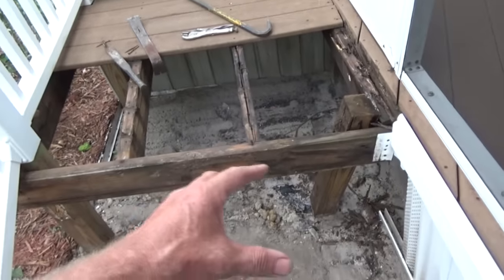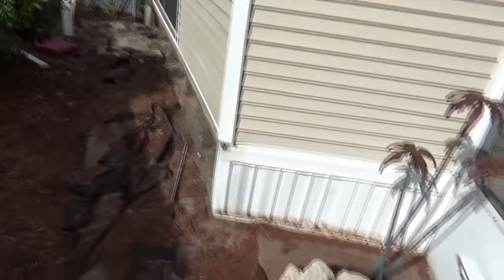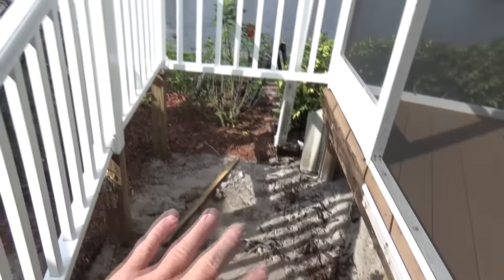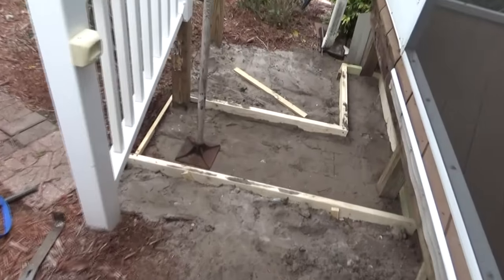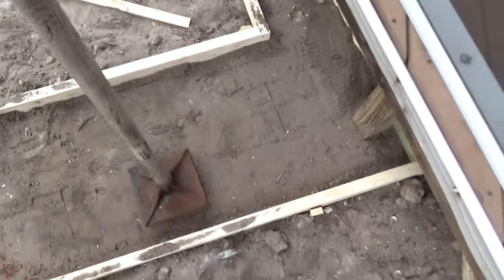I'm gonna set it up in case I ever do concrete and put two steps here. You can see the skirting is on but there's nothing underneath it and animals are getting under there. So I'm gonna move this all away and put my step here. That's all gone now, and I'm gonna put a little pad down here to build a block up in case I want to put concrete here eventually.